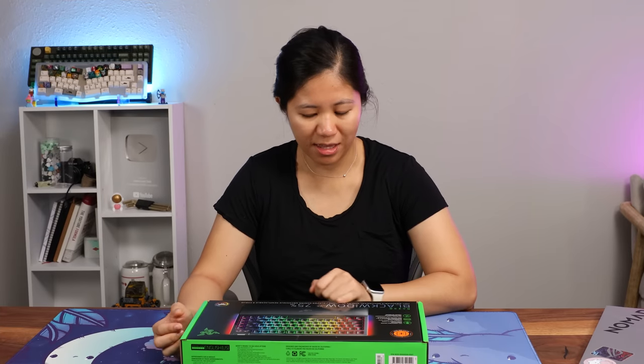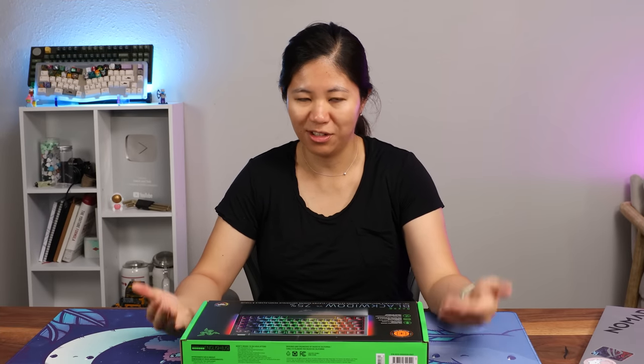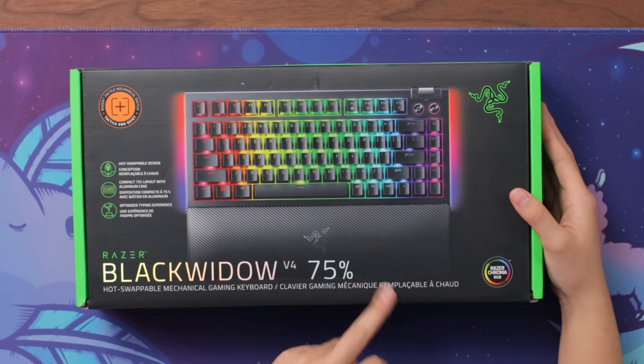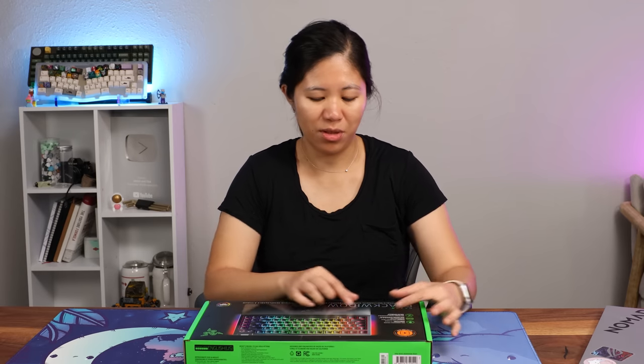This is the Razer Black Widow V4 75%, another mouthful of a name. This is their first 75% — it's Black Widow 75% version one, but in terms of the Black Widow lineup, we are now at the fourth version. That's a lot of versions. I wonder if 10 years from now, we'll be like Black Widow V14.